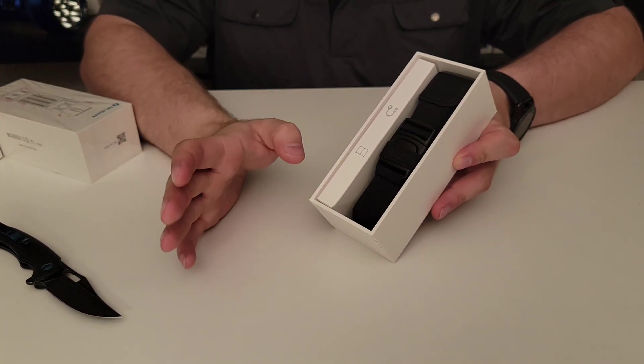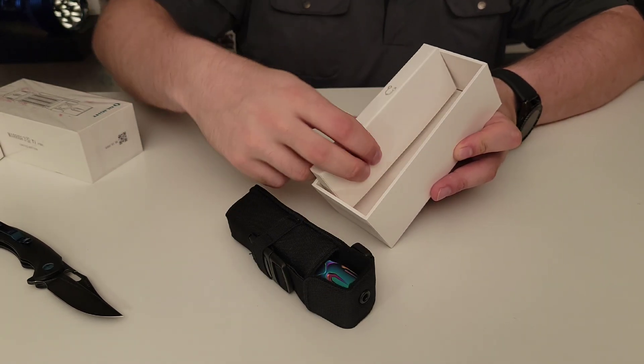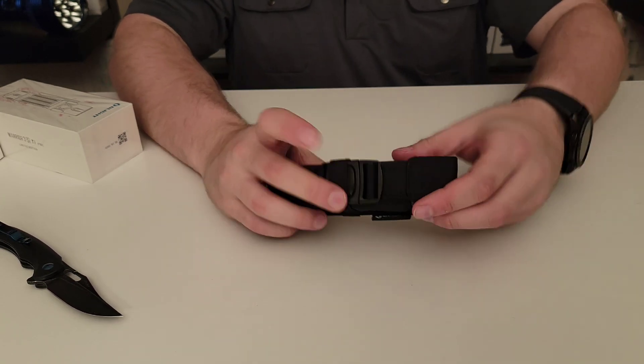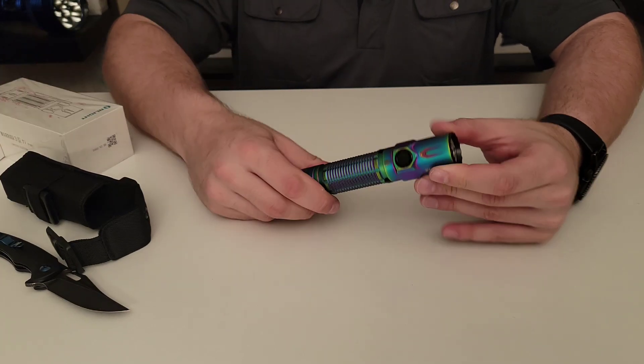In terms of the packaging, Olight has kept this edition nice and simple. There's no full color print on the box and there's no trading cards on the inside. That's in an effort to spend fewer resources on the packaging so that more focus can be placed on the titanium flashlight that's inside.